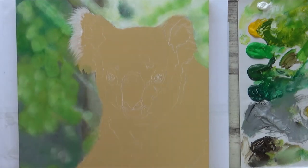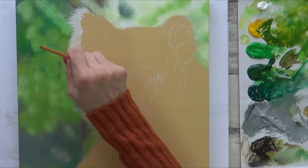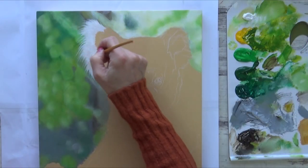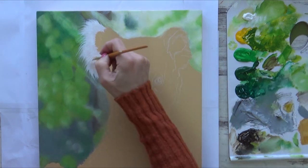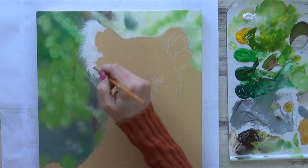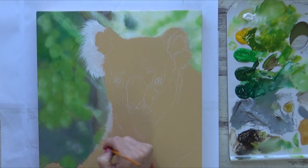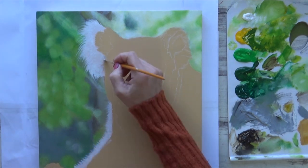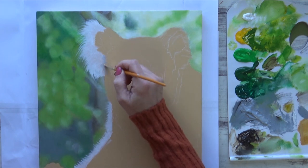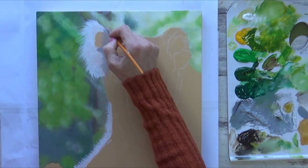Once that was dry, I could then start painting the bright white fur on the koala's ear. I used a script liner or rigger brush for this and added just enough water to the paint to thin it out slightly and help it flow evenly across the wood surface. This was really fun and did seem easier to do on the wood surface compared to regular canvas. I also really like how this out-of-focus background contrasts with the more detailed foreground. Once I'd filled in the bright white area, I started to add some grey, gradually getting darker towards the top of the ear.